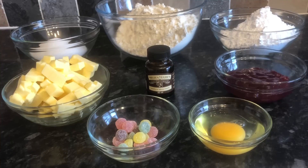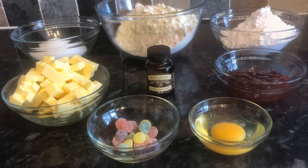Here's what I'm using today: 250 grams of room temperature butter — you can use salted or unsalted, it doesn't really matter; 130 grams of sifted caster sugar; 500 grams of plain or all-purpose flour, sifted; 200 grams of sifted icing sugar; a few tablespoons of strawberry jam; one large egg; a handful of jelly tots — you can use jelly sweets, glacé cherries, or sprinkles; half a teaspoon of vanilla extract; and a couple of tablespoons of warm water for the icing.